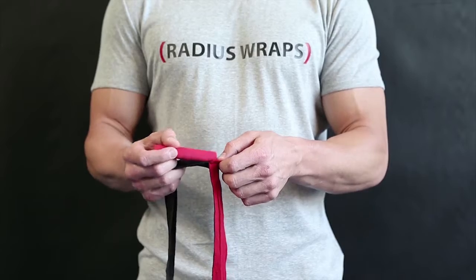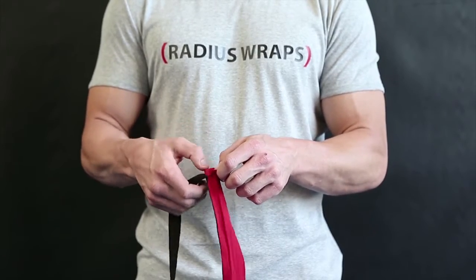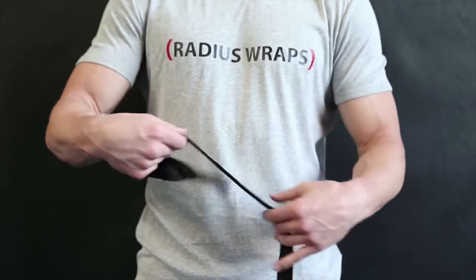Begin by inserting the radius roll into the pocket on the wrap. Make sure to trim the roll to the width of your knuckles before starting.